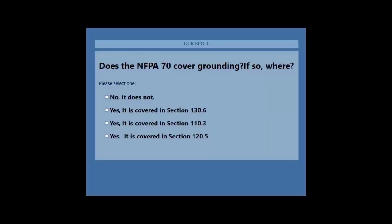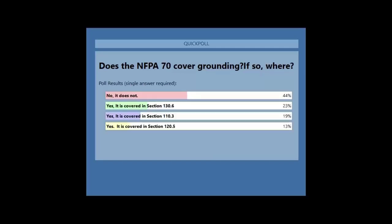Our next question is: does NFPA 70E cover grounding, and if so, where? I consider myself a fairly heavy proponent of NFPA 70E. It looks like we do have some authorities in the audience — I'm glad to see that. Appreciate your participation. Here's how everyone weighed in on this one.